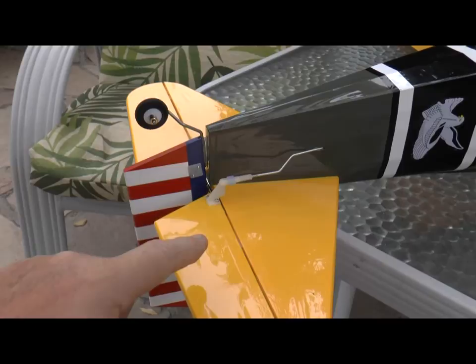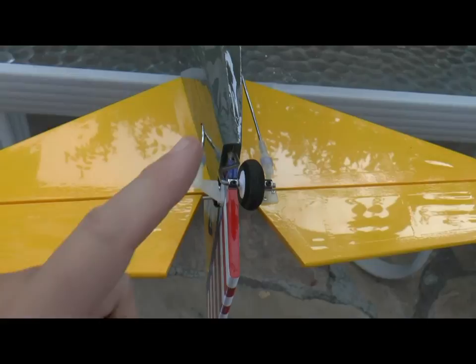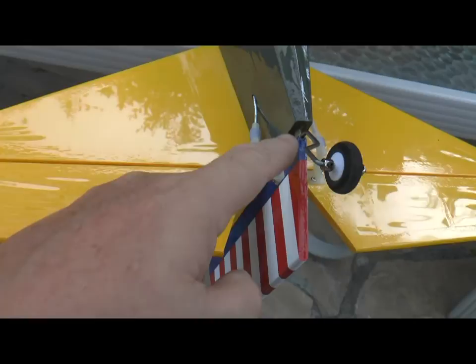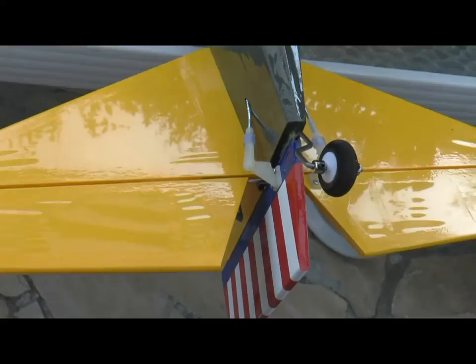Here you see the control horn for the elevator. The control rod has two bends in it to line it up with the control horn, and the clevis connects there properly. The tail wheel is installed at this time — it has a rod that goes into the rudder and then a hinge that goes into the fuselage. The pin is glued into the rudder, and the hinge is glued into the fuselage with a little bit of oil so that it would not glue the hinge shut.